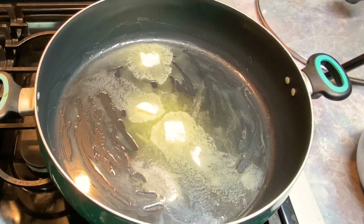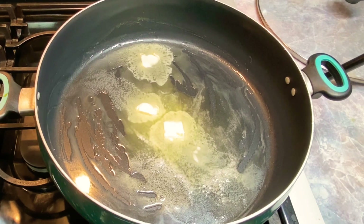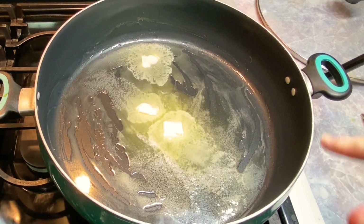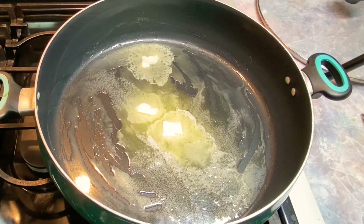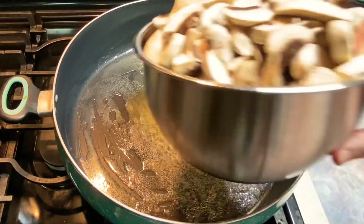Hey everybody, it's me, Hetty. I showed you my onions, I've shown you my bell peppers, and I'm going to show you how to do my mushrooms. I've got three tablespoons of butter and a tablespoon of oil in this pan. I'm on a medium heat, and in go my beautifully sliced mushrooms.